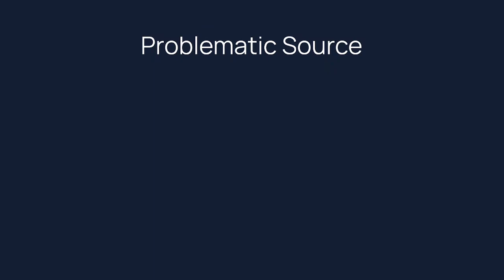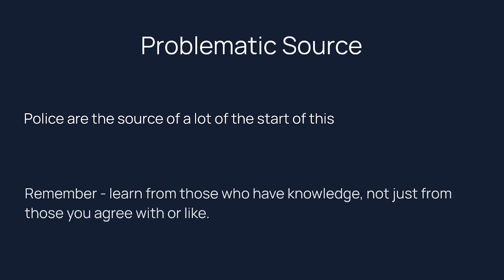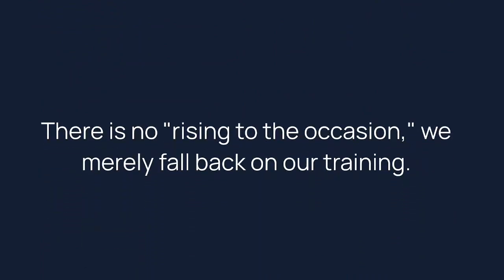A lot of this information comes from a problematic source: the police. Many of the techniques here were developed by people thinking in terms of police investigating a scene. I don't want you to think that means you are police or that you have the same level of capability or are in the same situations. But you can learn from those who have knowledge, not just those you agree with or like. And perhaps most importantly: nobody rises to the occasion — you merely fall back on your training. All of this is completely worthless if you don't go out and practice it. This is not the end; learning is the beginning of your practice.